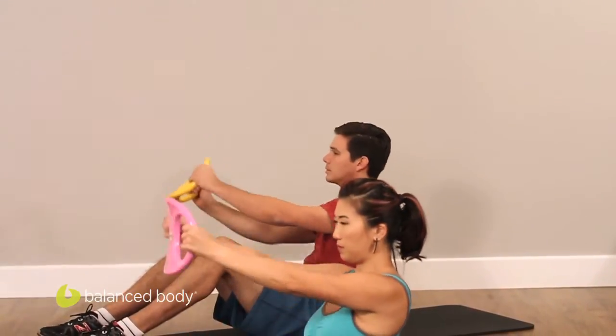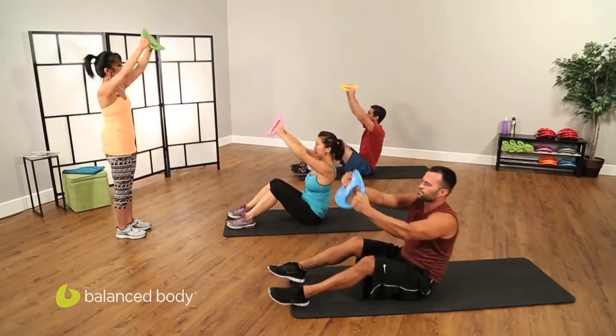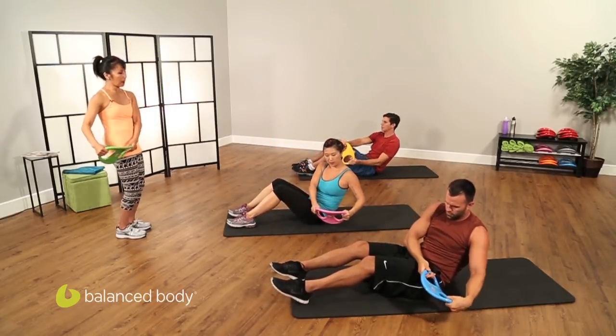Watch your legs — up, not too high, blow. Two more — lift, and one more, lift and go down. Come back up.